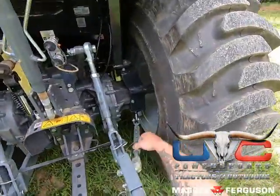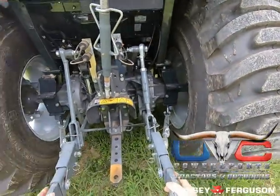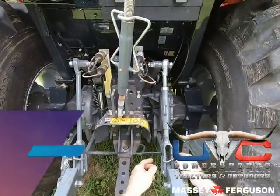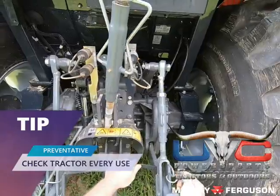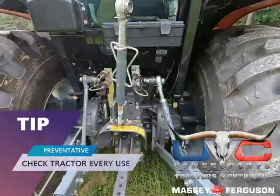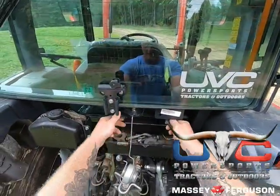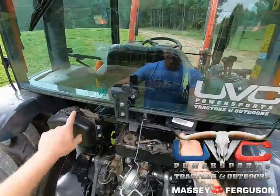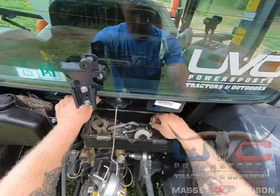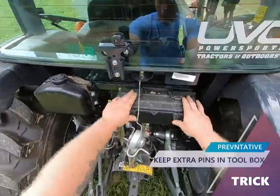These are your sway bars — they keep your implement from hitting your tires. Every implement is going to be a little different. There is a spring that comes with it, but I dropped it in the dirt, so I'm using a bungee cord instead for right now. They have a nice little tool box in the back, and here's your windshield wiper fluid. The tool box is handy — keep extra little pins, extra little clasps — anything you need is sitting right where you're going to need it.